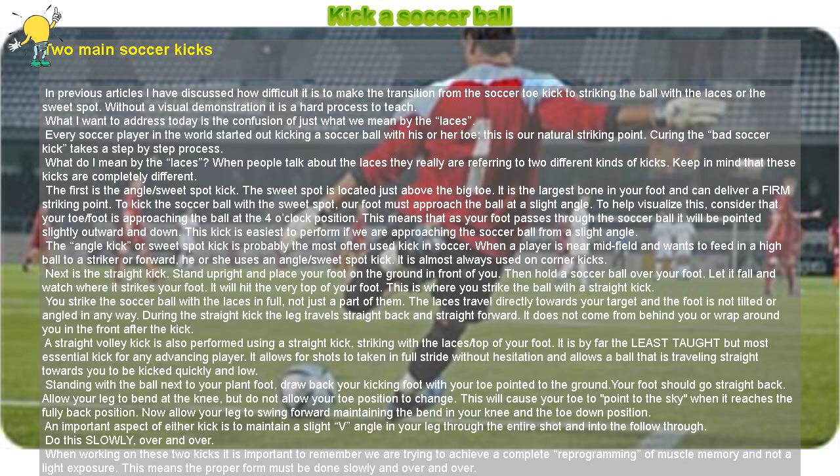The angle kick or sweet spot kick is probably the most often used kick in soccer. When a player is near midfield and wants to feed in a high ball to a striker or forward, he or she uses an angle/sweet-spot kick. It is almost always used on corner kicks.